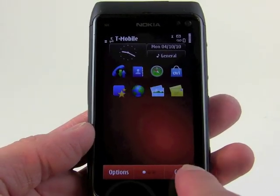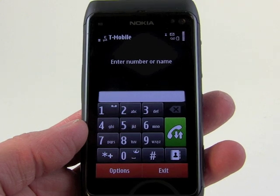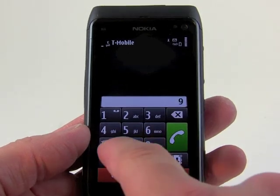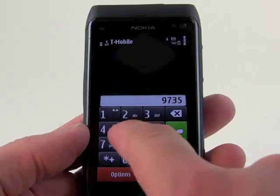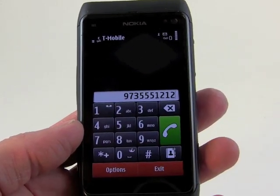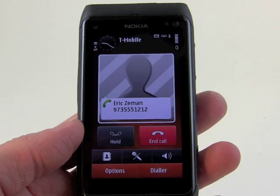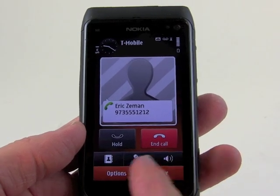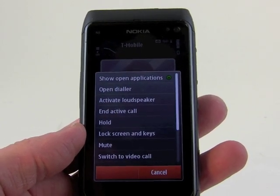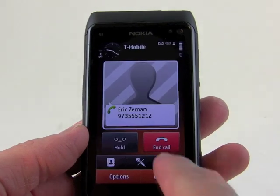Back on the main screen, if we want to make phone calls, we simply dial the number here, and you can see the pretty decent-sized dial pad. You can also search. We'll call information just so you can see what the calling screen looks like. It brings up this interface — you can see we can end the call, mute it, put it on speakerphone, and hitting options lets us do a whole bunch of different other things. This looks like a pretty typical screen for a Nokia calling function.